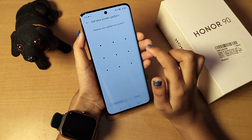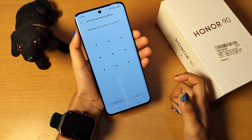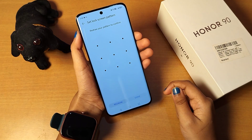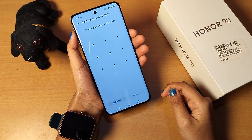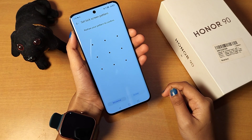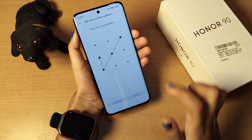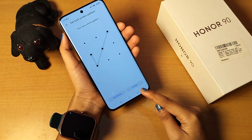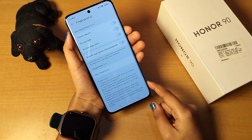You can select whichever lock type you prefer. I'll select pattern, then draw my pattern. If you set a PIN lock, just type your password. Whatever lock you choose, do not forget your password — if you forget it, you will lose your data. I'll redraw my pattern to confirm.